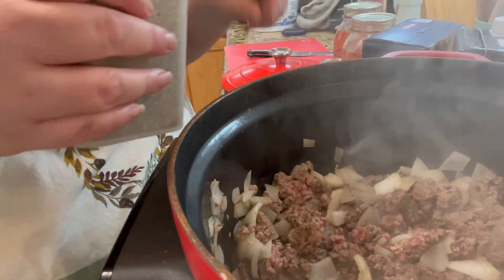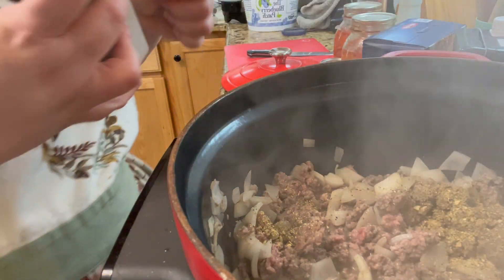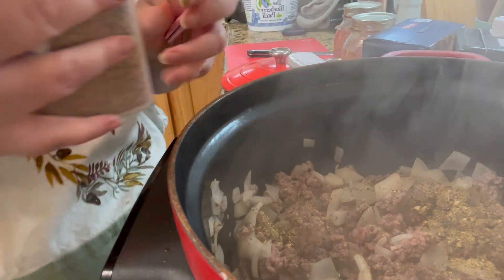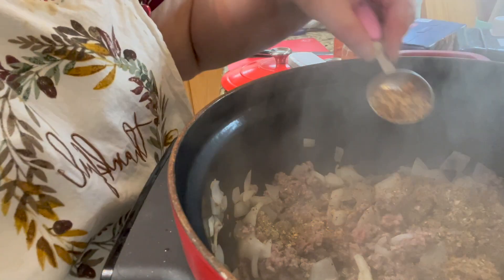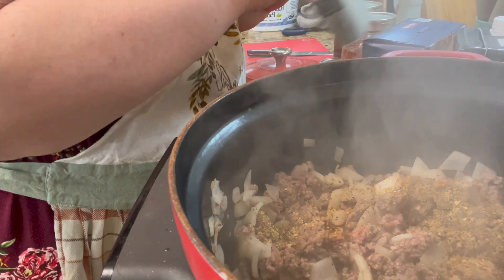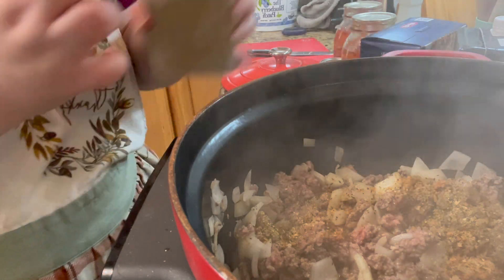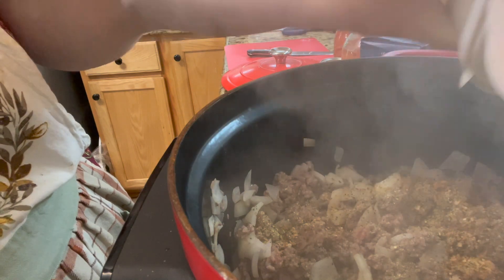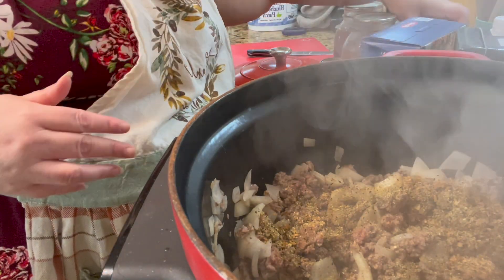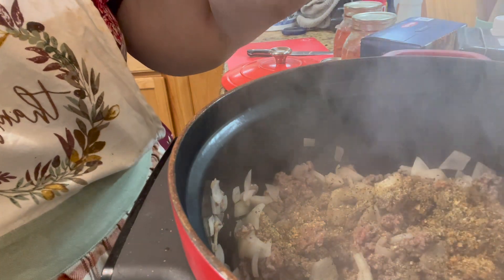I really like the roasted garlic so I'm going to add a tablespoon of that. And then Mrs. Dash, because we don't use salt in this house — if you don't use salt you've got to enhance the flavor another way. And then of course black pepper to taste, because we love our black pepper.